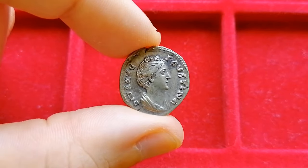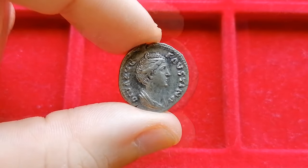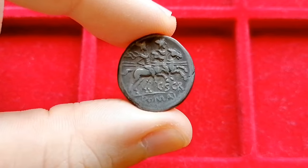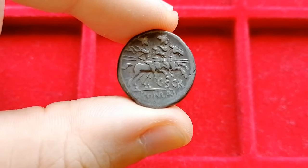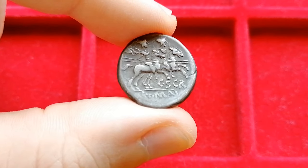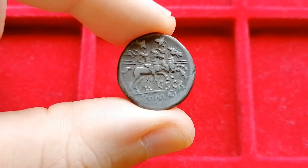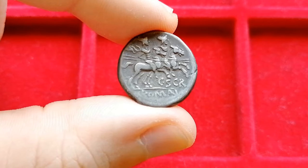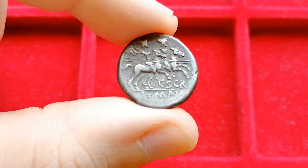Before actually looking at the casting process, it's a good idea to review how the real coins were made. In the case of Roman and Greek coins, they were struck because, as you will see, this particular manufacturing process has left its traces on the coin — things that are hard to replicate on a cast coin. These differences will be what we're looking for when identifying a fake. Let's jump back 2,000 years in the past and see how this denarius was made.